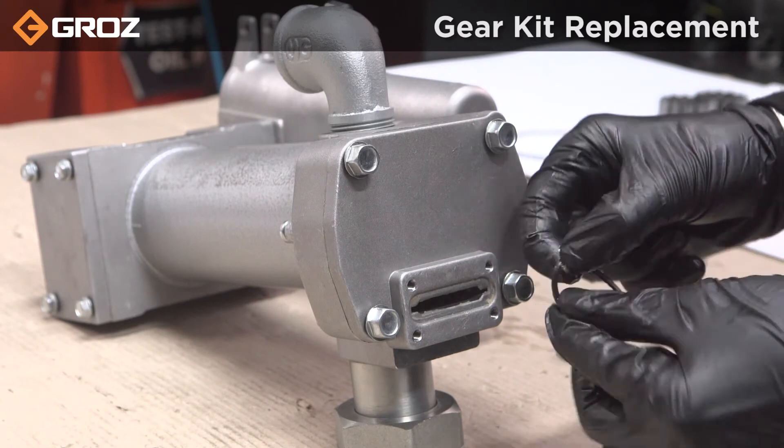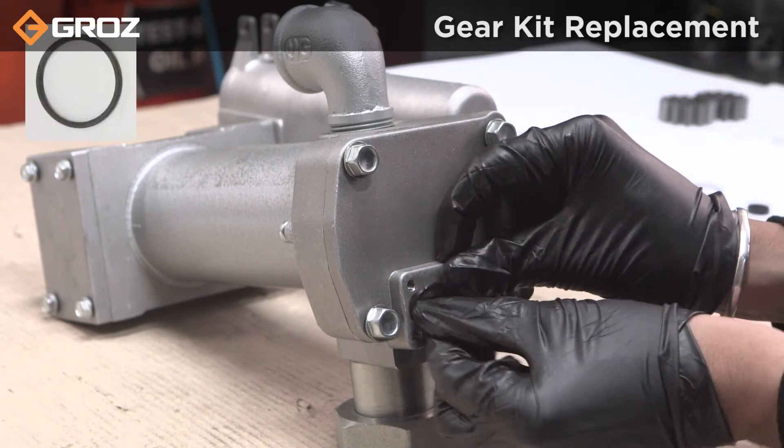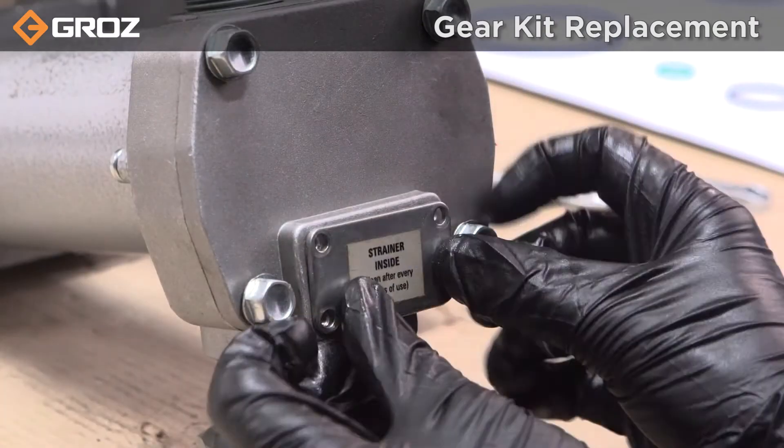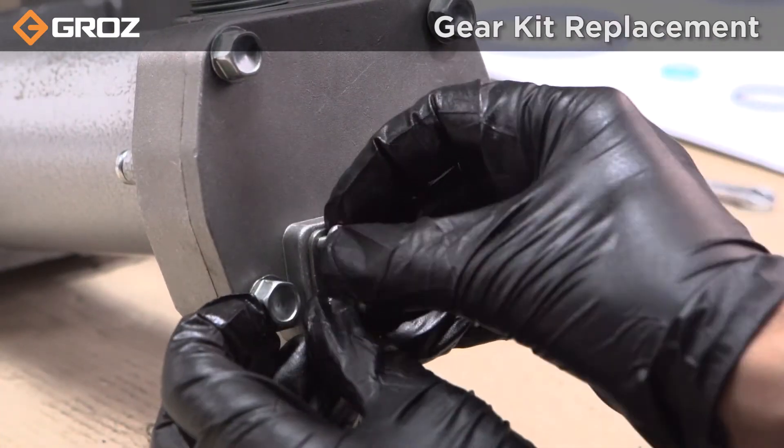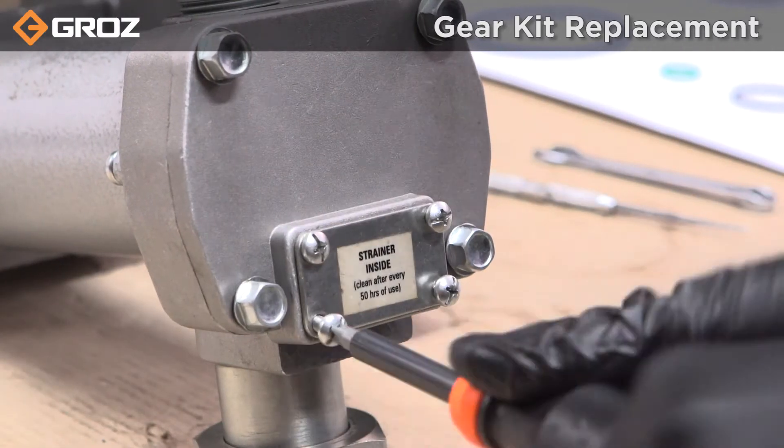Apply minor grease before reassembly. Put the replaced strainer seal in place and insert the strainer. Tighten the screws on the strainer cover with a screwdriver. And now the pump is ready to use.